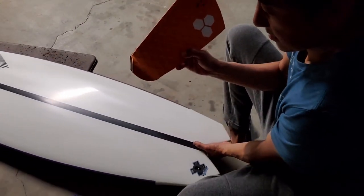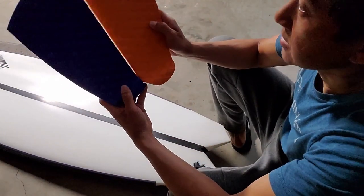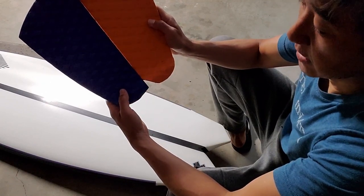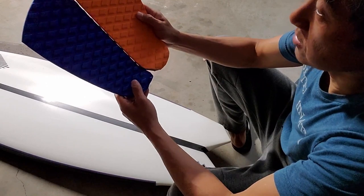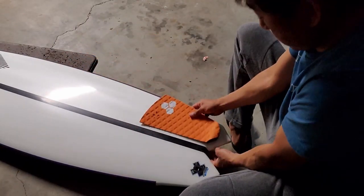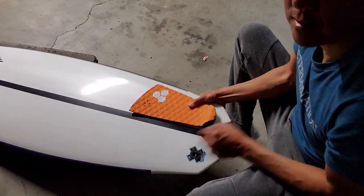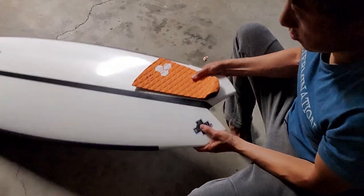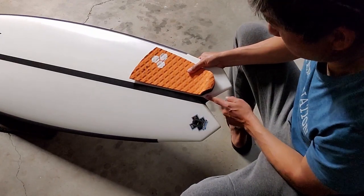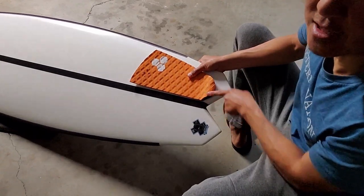I wanted to explain what's happening on the top now. If you notice — let me put these two together and you'll see what I cut off. If you line the two up, I cut off a little corner. So I'm going to have to do that on both sides, but by doing so, I can go right up to the edge of this swallowtail without hanging off, and I want to give myself a few millimeters so that way the adhesive can actually stick.